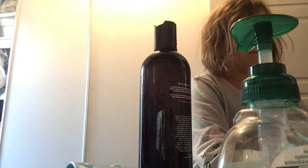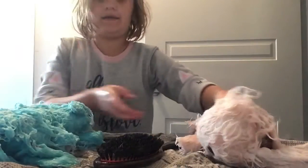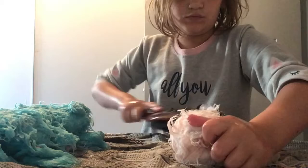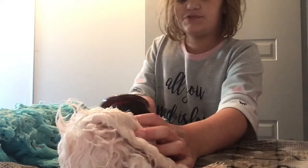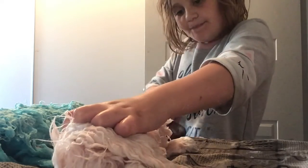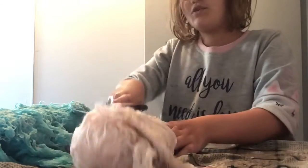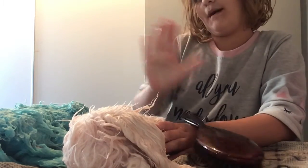These are going to be brushed and stuff. I'm going to brush the shampoo out of these babies, and I don't think you want to see me doing that. So bye-bye.